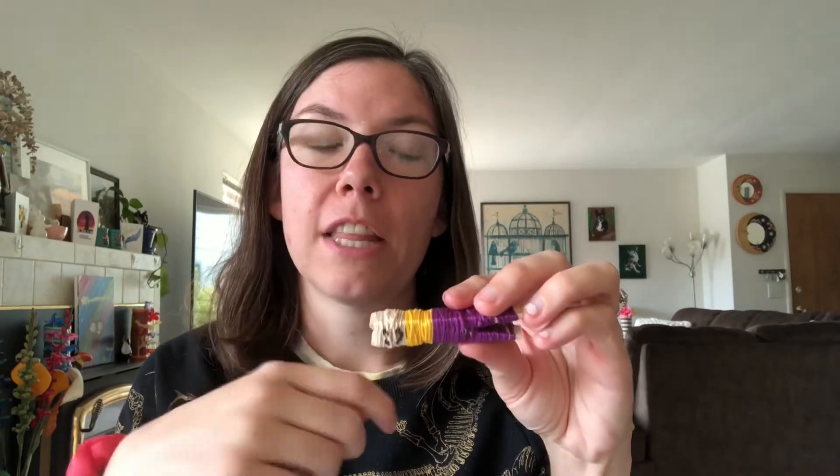I found that just doing this project was pretty relaxing. The whole process of wrapping the thread was very therapeutic and very calming for me. It helped me to focus on something, and I would even suggest that while you're building your worry doll, if you have something in particular that's causing you stress, anxiety, or sadness, think about it while you're wrapping your doll so that your doll instantly starts taking on your worries.